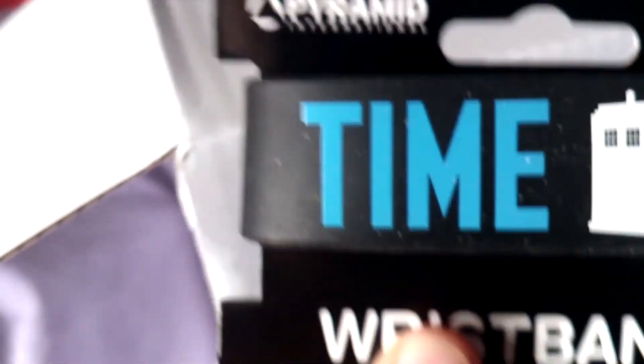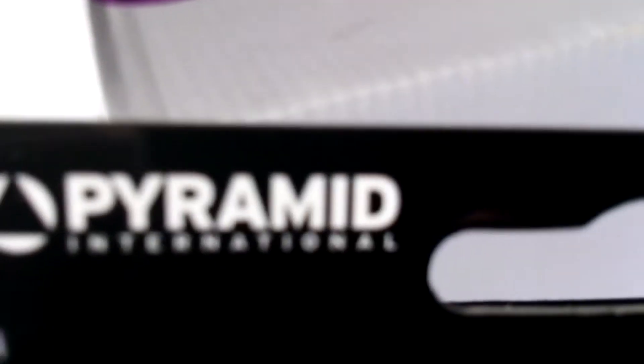A tiny Transformers collectible figurine — 3D puzzle piece. It's quite nice. I'm guessing that's Optimus Prime or Megatron. I'll open it after the show. Oh — Time Lord wristband, Doctor Who collectible wristband by Pyramid International. Very nice quality wristband. These are like seven quid, not bad considering this box is fifteen pounds.